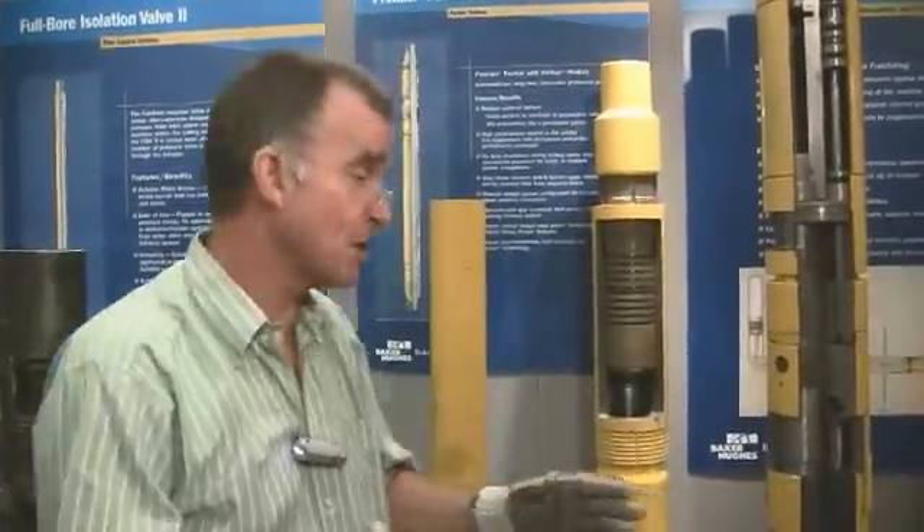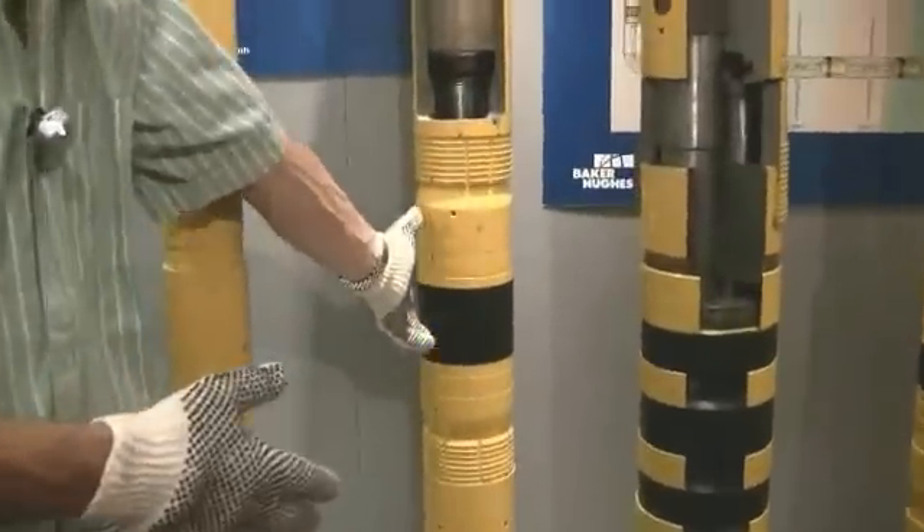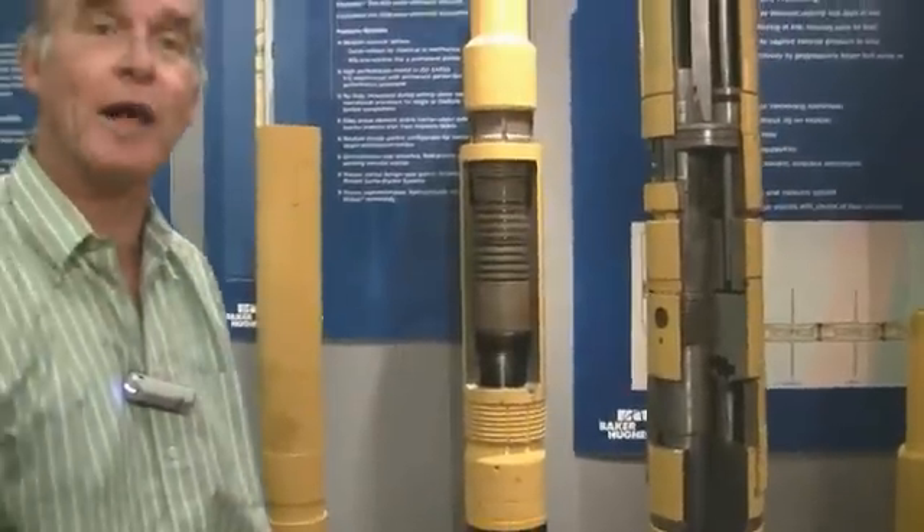There's one other possible use of these packers - well in fact there are many, but one I'd like to highlight. This packer could be used for example at the bottom of a whip stock. So again let's look back at the packer. I would have the packer set in the well. Above the packer here I could have a whip stock which would enable me to sidetrack the well.